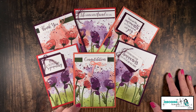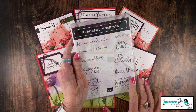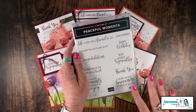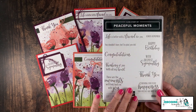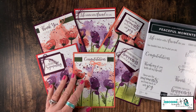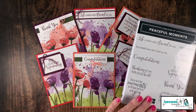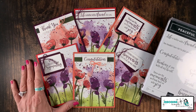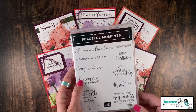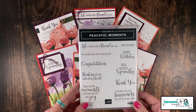The sentiment set I'm using today is the Peaceful Moments stamp set. It's great because it's all sentiments, so it works perfectly — I just let the designer series paper be the star of the show. We're going to focus today on the cutting. Peaceful Moments is a great set because it covers everything from birthday to sympathy and everything in between.